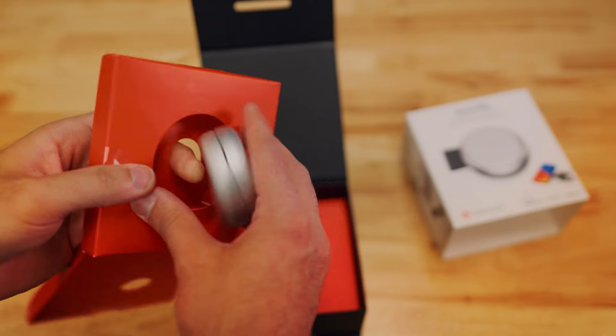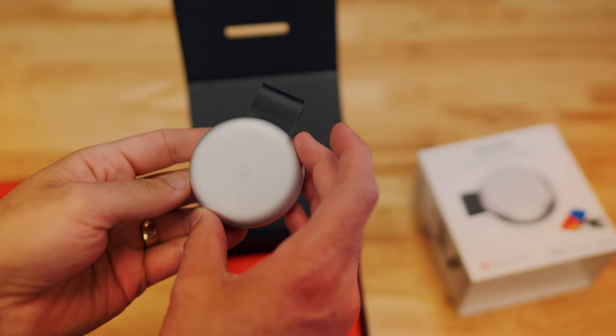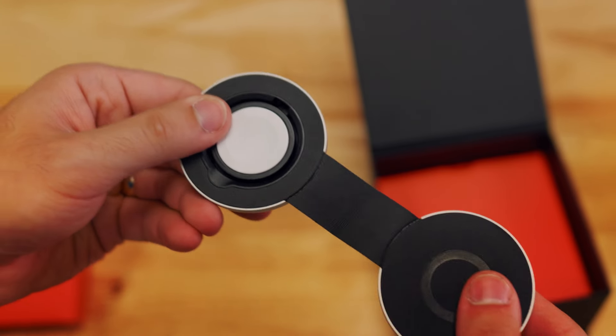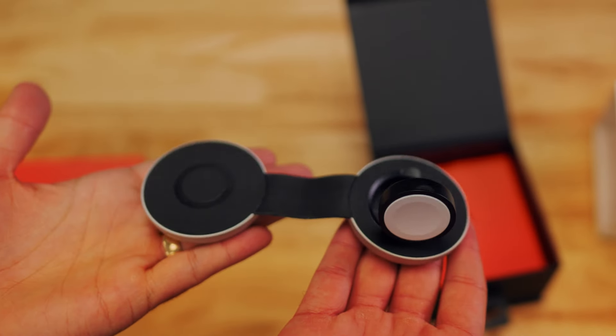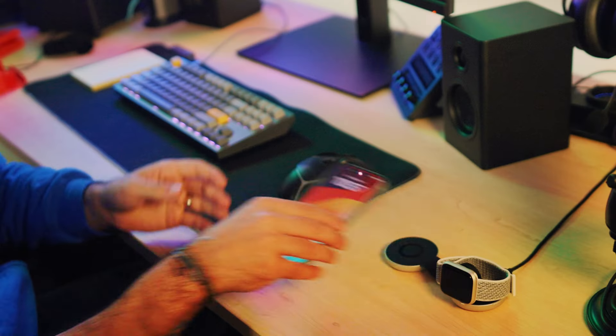Now to the charger itself. There it is — the 12S Butterfly wireless charger. This tiny yet mighty charger unfolds to reveal the MagSafe charger for your iPhone and the magnetic fast charger for your Apple Watch. Perfect for those on the go. The Butterfly charger is slightly larger than an AirPods Pro case, making it super travel friendly.